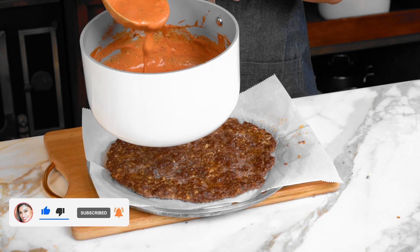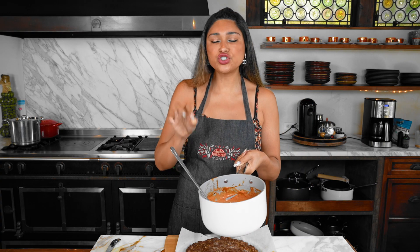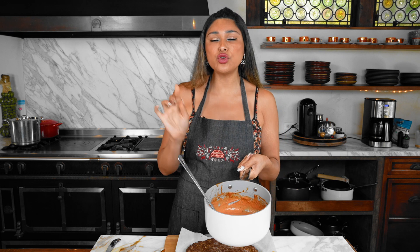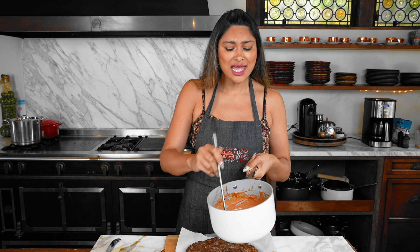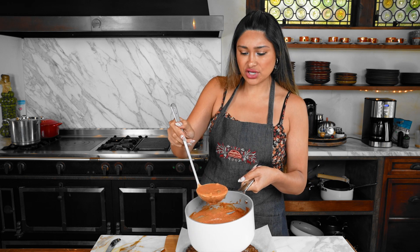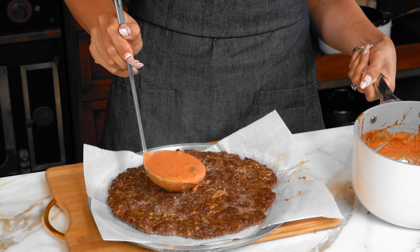Our sauce is very flavorful, so I'm just going to pat it down a little. This here is my Big Mac marinara sauce. Take a look at this — wow, this is amazing. It tastes so good. Even alone, you can totally pour this over zoodles or pasta — it's delicious. But of course, we're going to use this as our sauce.